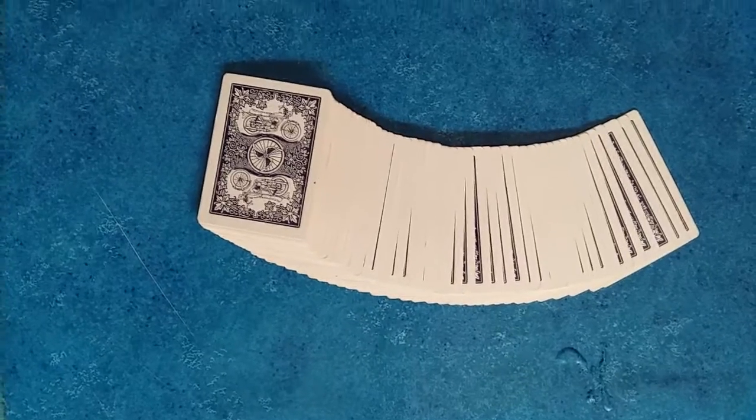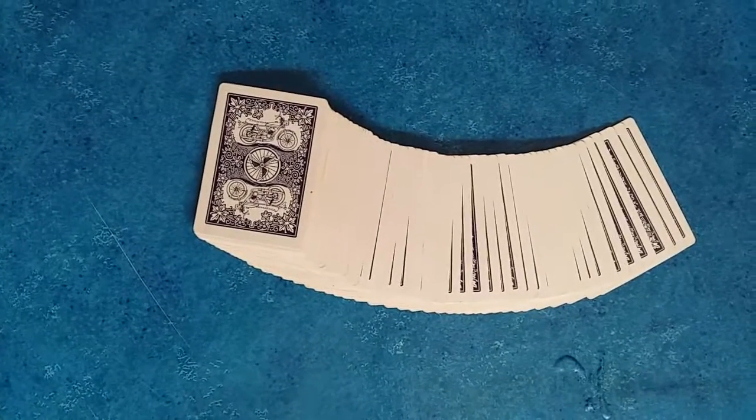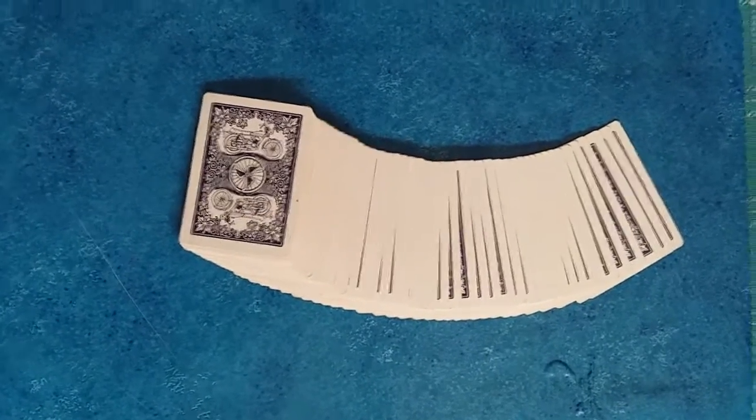What's up guys and welcome again to Metrix. Today we have an amazing card trick and I'm going to perform it right now. So let's begin — first of all, a spectator selects a card.